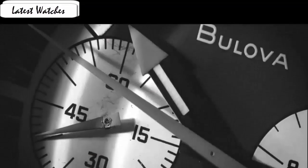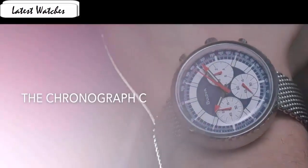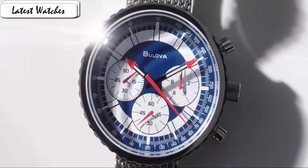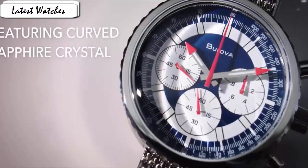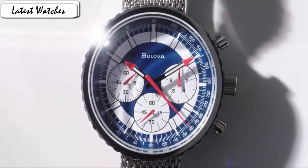Item shape round, dial window material anti-reflective sapphire, display type analog, clasp with double push button safety, case material stainless steel, case diameter 46mm, case thickness 13.8mm, band material stainless steel, band length men's standard, band width 20mm, band color silver, dial color white, bezel material stainless steel, bezel function stationary, item weight 2 pounds. Movement Japanese quality design in the signature blue synonymous with the brand — the understated blue Pantone works well with the blue strap, celebrating this landmark year.